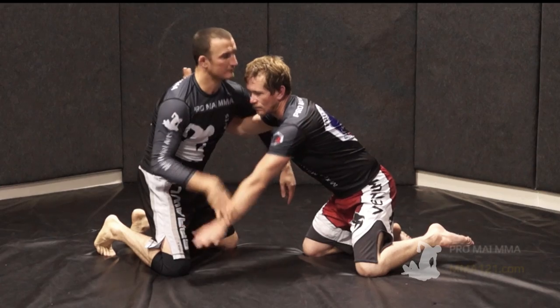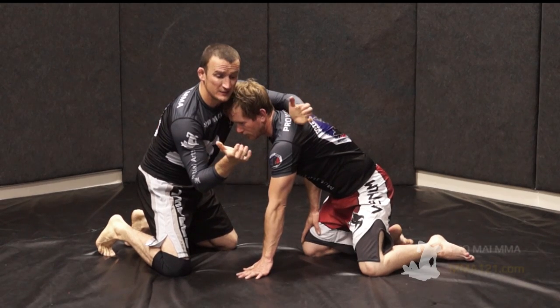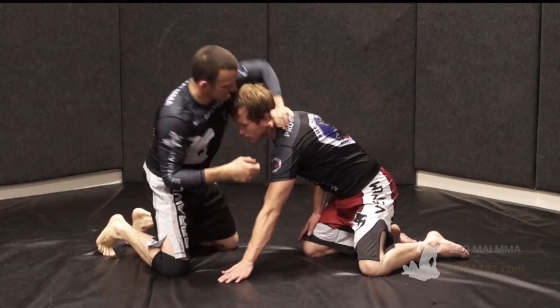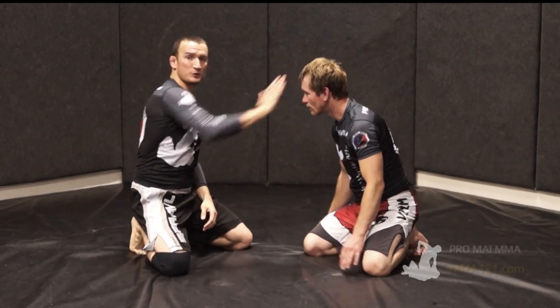I can't wrist grab from here, I can't control the neck like this, I can't grab my own hands together. Effectively, no closed gripping at all. I can however do this — this is fine, I'm not closing my grips. I can trap in a bunch of different ways. I can push. Anything as long as it's not closing your grip.